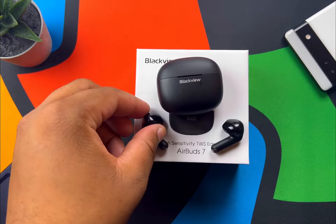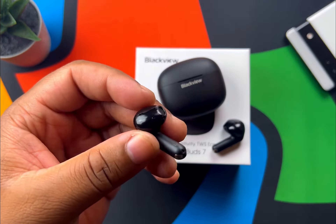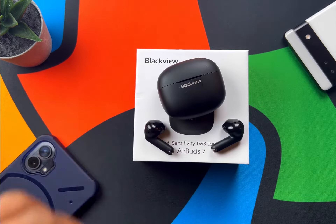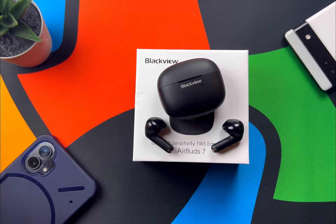Even though these don't have an ear tip to seal, I think a lot of bass heads might really enjoy them — they are a very warm-tuned earbud. These also benefit from environmental noise cancellation, which helps cut down on some of your surroundings even though you can still hear them, since this is an open-air design.